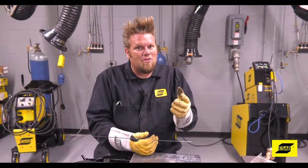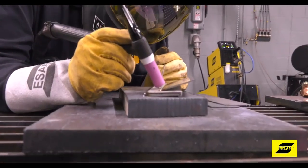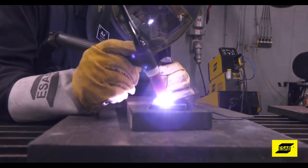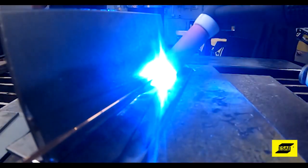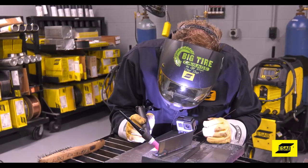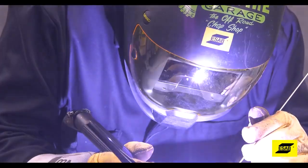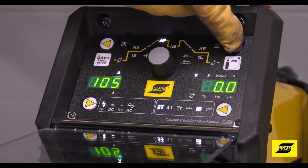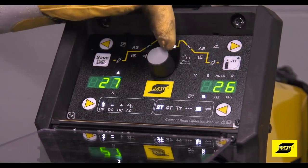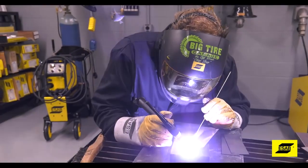Stepping up to a dedicated TIG machine like the 301i AC/DC that we're using today has features that can actually improve your welding. High frequency start is the ability for the arc to jump across the air gap from the tungsten to the work piece to start the weld. A pulse feature allows you to control the on-time of the arc at a specific amperage and also control the background voltage, limiting heat input into the work piece — very handy when welding materials of different thicknesses together.